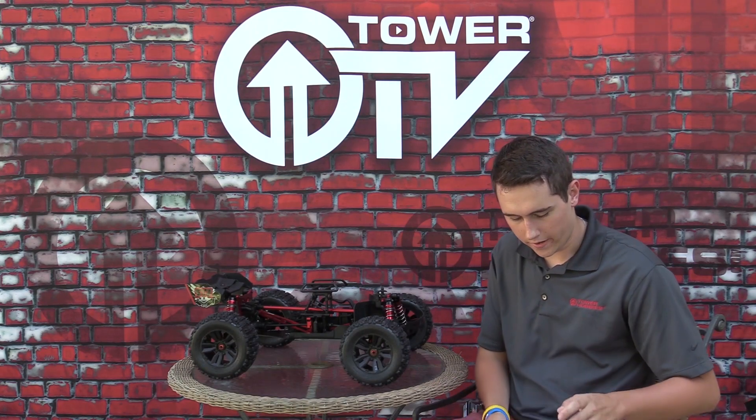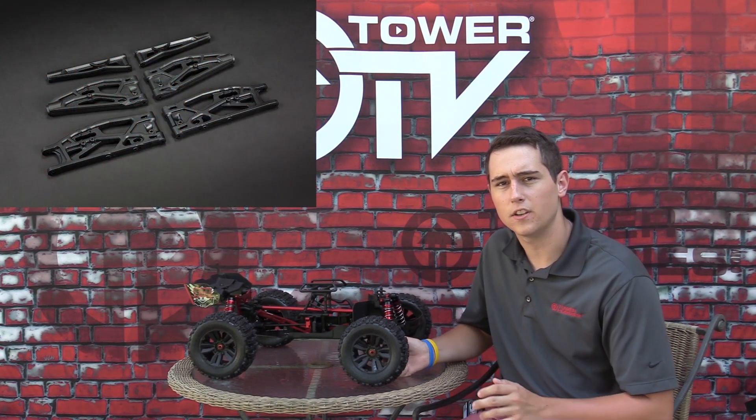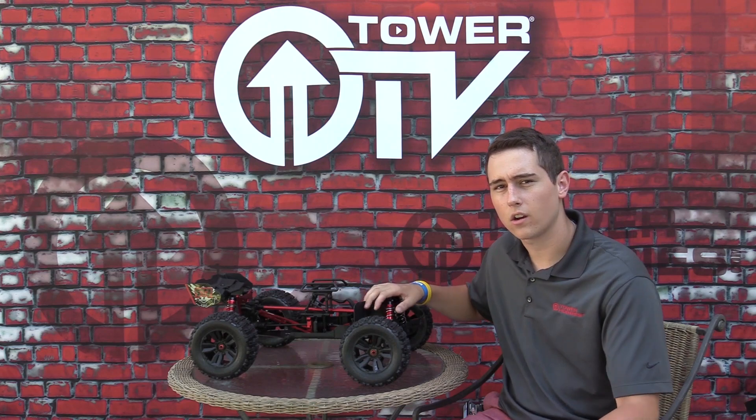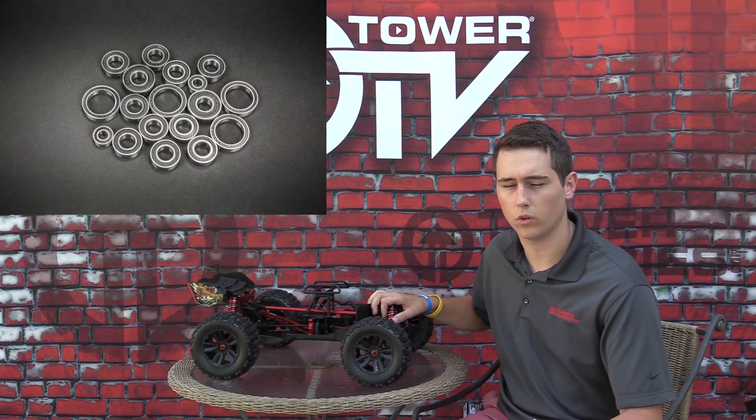Next up, we've got beefier arms. The plastic has been beefed up and thickened on the arms to make them a little bit stronger — they're not going to bend as much, just an overall better driving experience. The other thing are the bearings throughout the entire car. They're all rubber shielded, so a much higher quality, better smoothing rolling bearing.